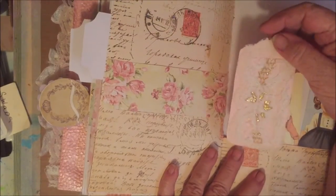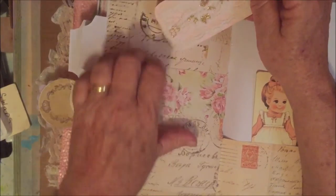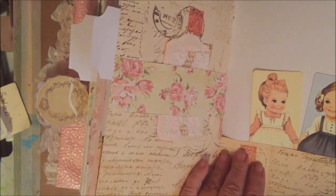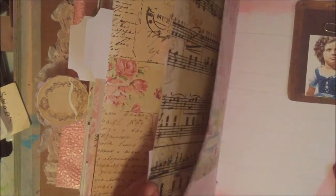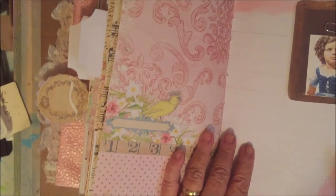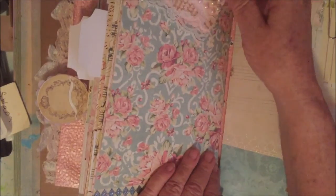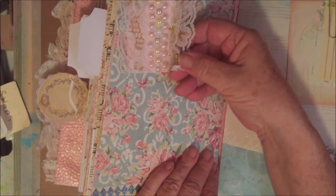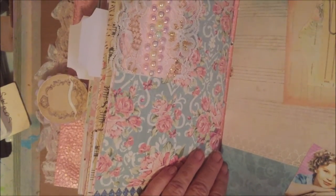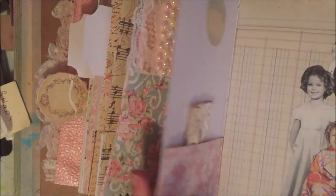Just a tag that I did put lace and gold leaf on, decorated in a belly band, and two paper dolls. Just a belly band with a cord, and the same thing here — just a blank with a little card paper-clipped to it. This is another tag on a brad — the lollipop — with a ribbon. Lace ribbon on a postcard.